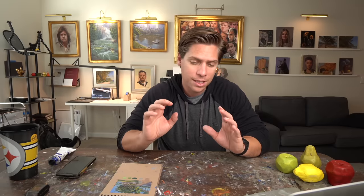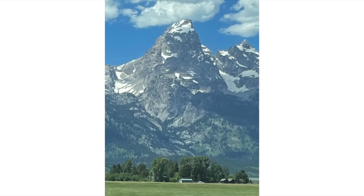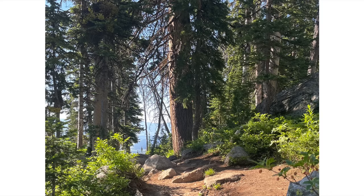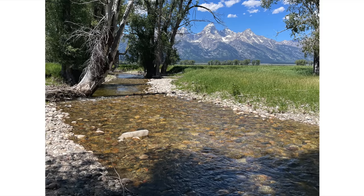Number seven is go extreme with your composition. Composition is a big subject, but a great place to start is to make very strong decisions — especially with landscapes. Take the part of the landscape you find most interesting and make it take up as much space on the canvas as you can. If you love the mountains, put the horizon low and let the mountains dominate. If you like trees, place them large. If it's a body of water, put the horizon high so most of the painting is that water.